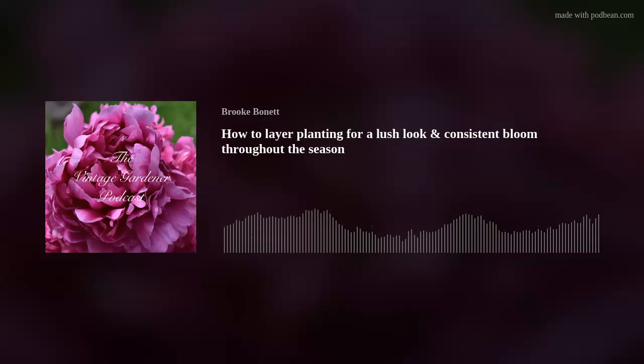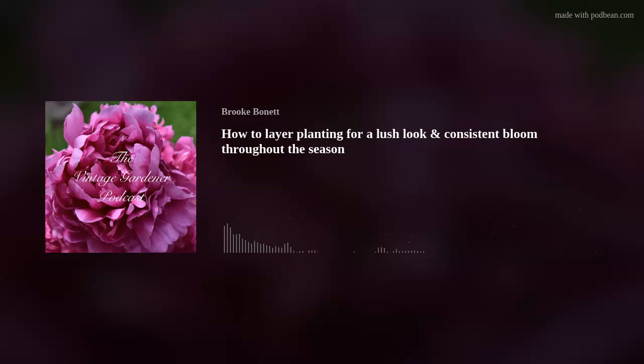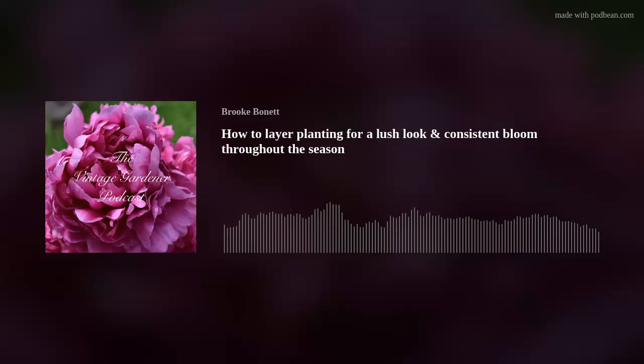Another thing I do to get a layered look is vary the overall plant shape. Some plants are tall and columnar, while others are bushy types. You don't want everything columnar or everything bushy — I try to make sure I have a variety of overall plant shapes throughout the bed.